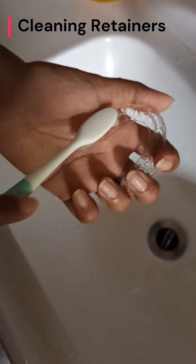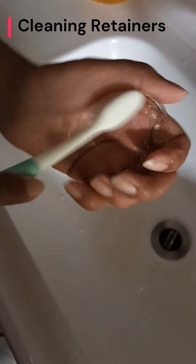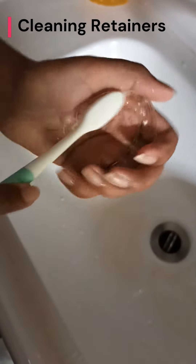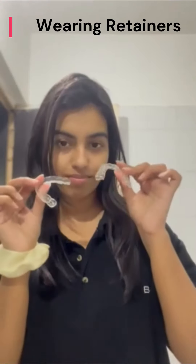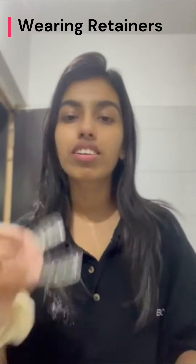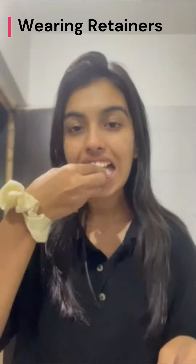Concluding the routine, I meticulously cleanse my retainers using a slightly firmer toothbrush and a mild soap. This practice occurs twice daily, once in the morning and then again before bedtime. As I wear my retainers for approximately 20 hours a day, my options are rather limited. But regardless, I put them on and prepare to drift into sleep.